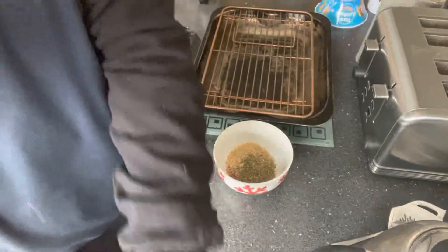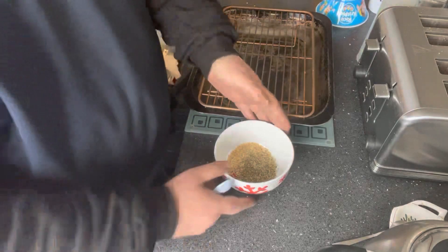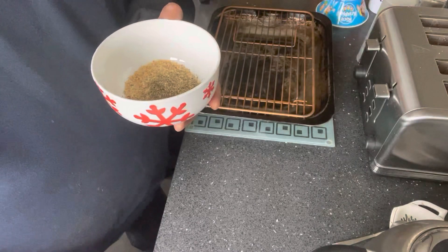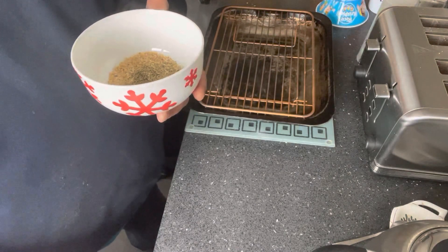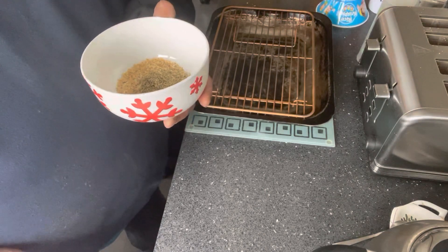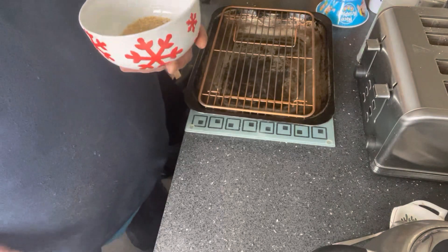What I'm going to do is just do some chicken thighs with a special rub which I'll put together. I've done this rub before and it's really, really nice. So let me show you what it consists of. We've got two teaspoonfuls of mixed herbs, one teaspoonful of onion salt, two teaspoonfuls of onion granules, one teaspoonful of smoked paprika, one teaspoonful of black pepper, one Oxo cube, and three teaspoonfuls of garlic granules.